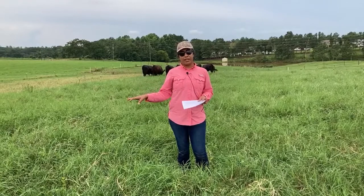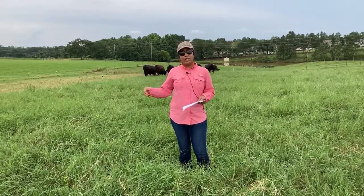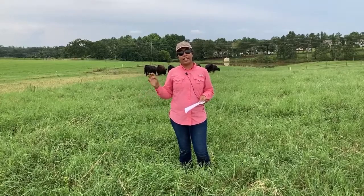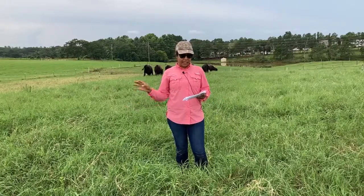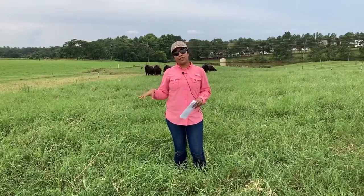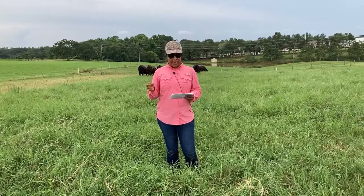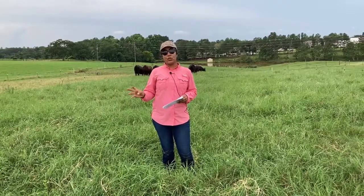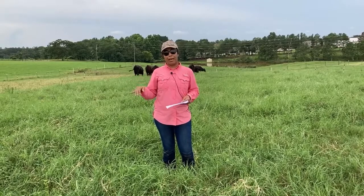The preparation of this area started last September when the existing bermudagrass field was cut for hay. Here we have a mix of Chifton 85 and Russell bermuda, and after it was cut for hay we turned animals in to clean up and to get to a two to three inch stubble height before we plant alfalfa.